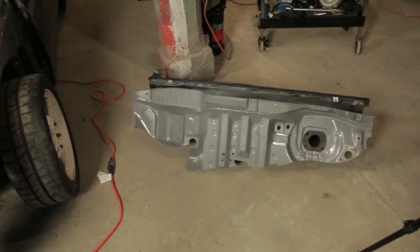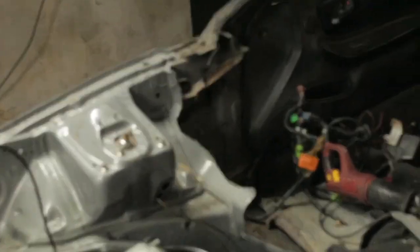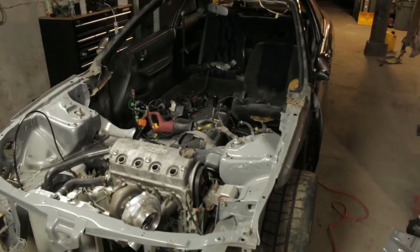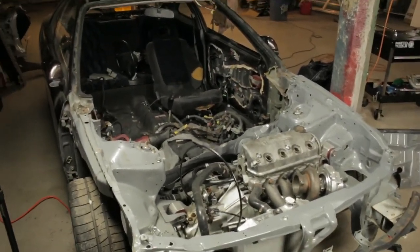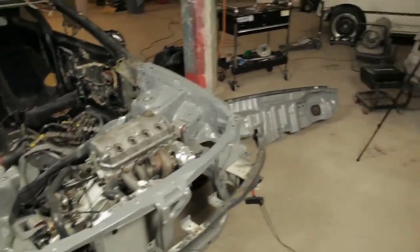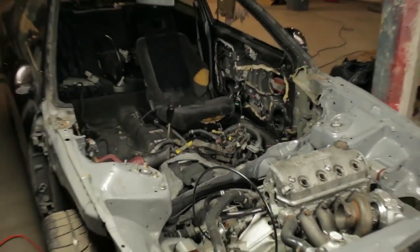Well guys, the left-hand drive firewall is out. Look at the Integra — it is all wide open, sliced up, thanks to that thing. I feel very relieved. I'm excited. This is just the beginning of the right-hand drive conversion process. I just wanted to get this cut out and get it out of the way. I'm in it now — I gotta get it done. There's no going back.